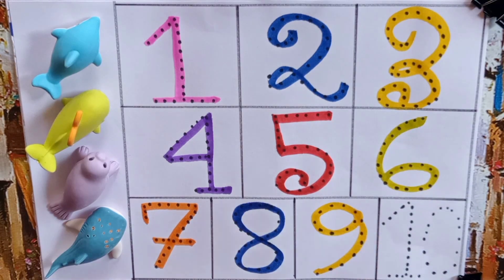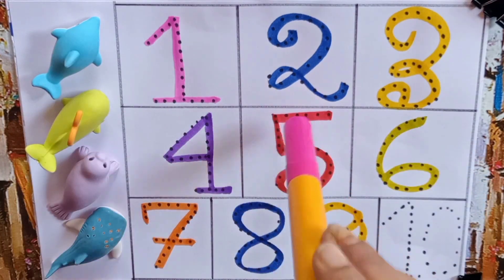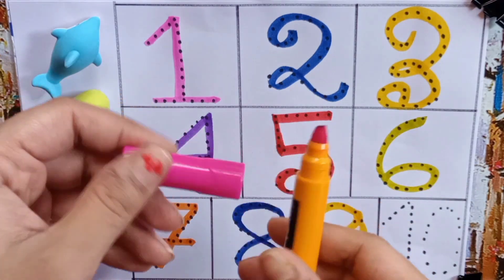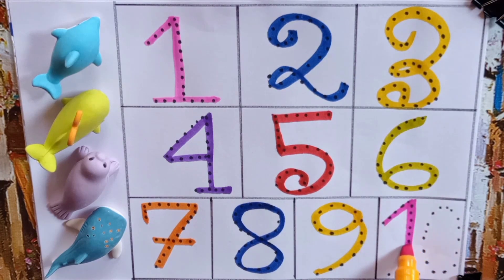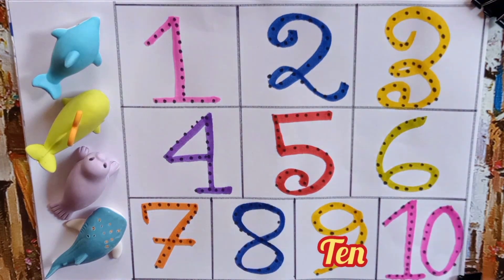And our last color pen is pink. And our last number is ten. Let's write ten — zero — Ten. T, E, N — Ten.